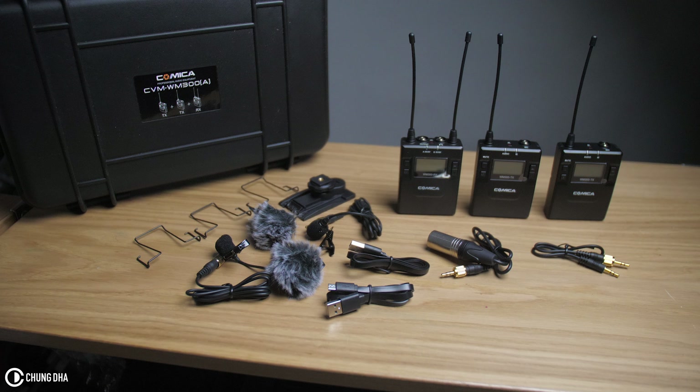The good thing about this set is that you get quite a lot for a very nice price — especially being a double transmitter unit with one receiver, making it easier to do interviews without needing a double set. It also keeps your camera compact, especially if you're doing an interview of two persons on a gimbal or steadicam and don't want to make your camera setup too heavy.